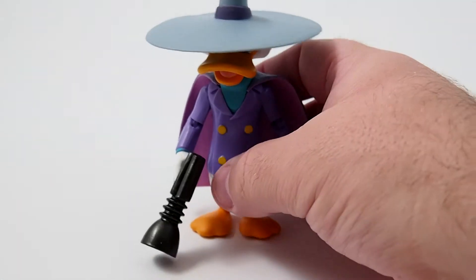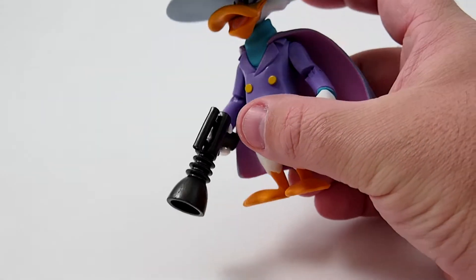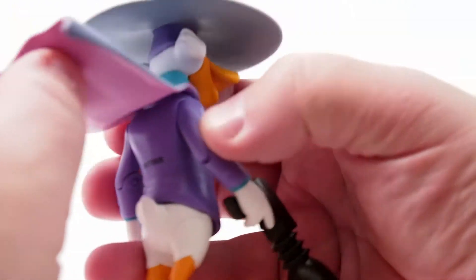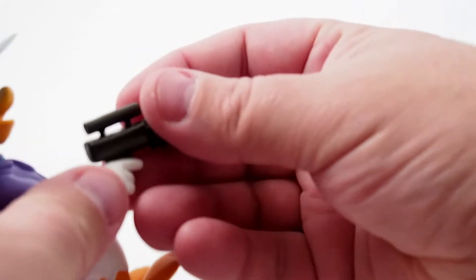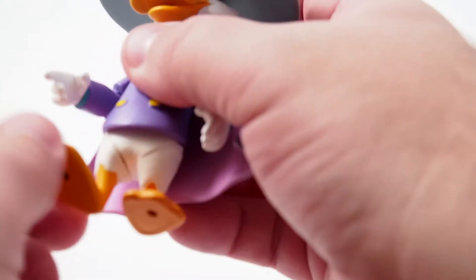Next up we have Darkwing Duck, who's got a very large hat. But even with the big hat, the detail on the face is just astounding and the paint work is really great. The cape is a rubber-molded piece. There is a waist joint. Same kind of clicky arm joints that Baloo has. This time he comes with a ray gun, which doesn't hold well — you have to kind of turn it out to the side, but it holds pretty good. Again with the swivel legs and the peg holes. Just a great figure.